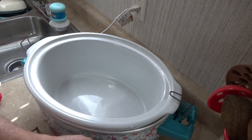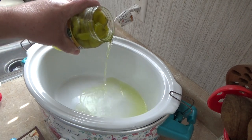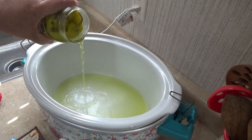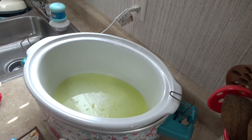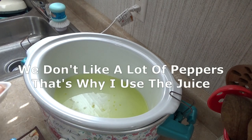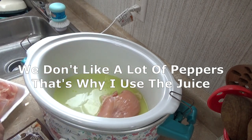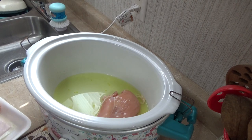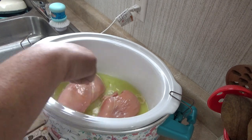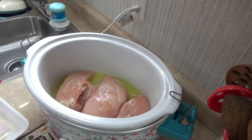First thing I like to do is pour in some juice just so my chicken isn't laying on the very bottom. I kind of wish I had crock pot liners but I don't. I just like to cover the bottom with juice. I hear it sizzling because I got my crock pot heated up — I always try to heat it up a little bit in advance. My chicken breasts are still a tad bit on the partially frozen side. These are pretty thick slices. Just lay them in there like so.